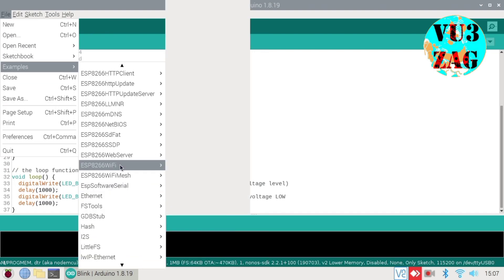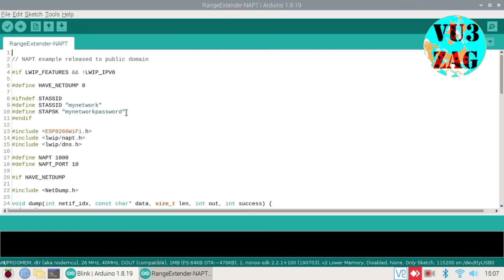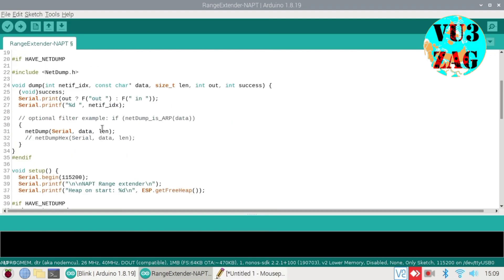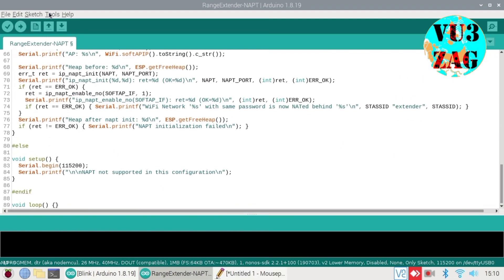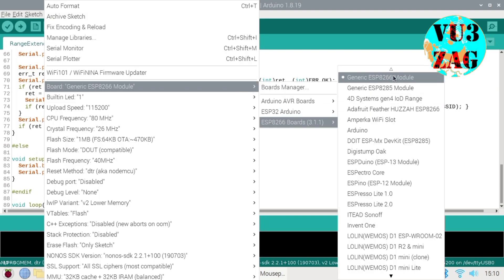In the sketch, we have to provide the SSID and password key of the existing Wi-Fi router. Once it is updated in the sketch, we can directly program the ESP. I have used a USB to serial converter to program the ESP01 module.